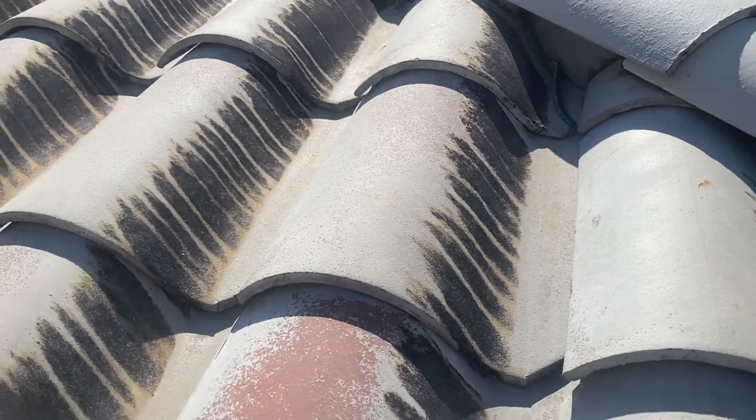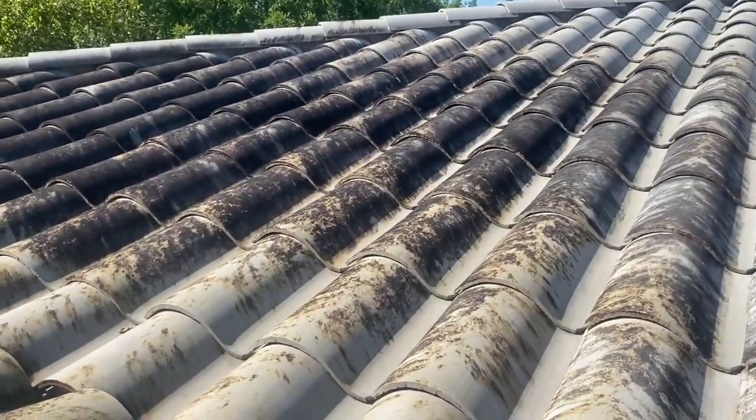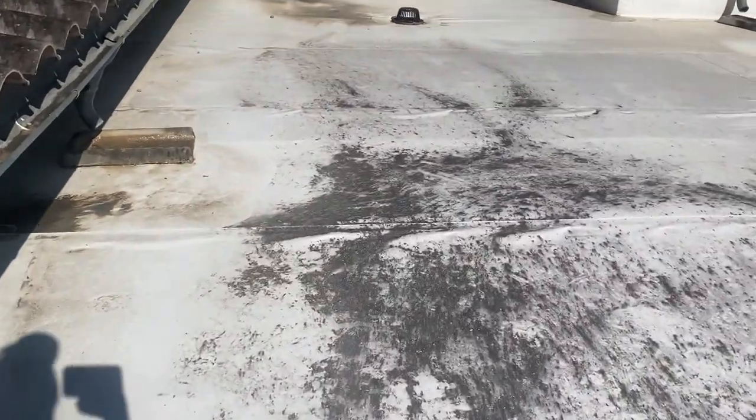I'm not a big fan of walking them. I spray them from a ladder whenever I can. This large building really made sense to get a lift for most of it, and then spray part of it from here on the TPO roof.